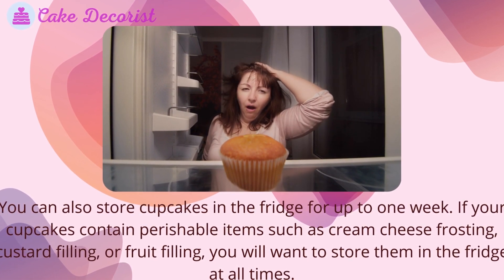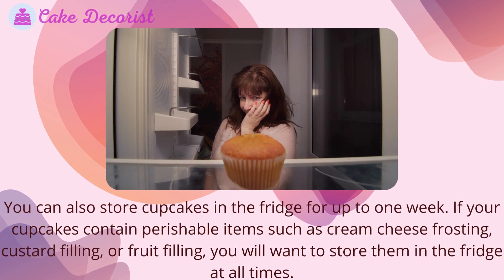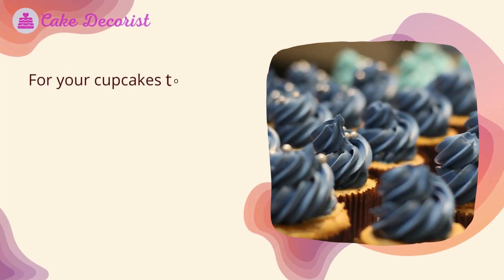If your cupcakes contain perishable items such as cream cheese frosting, custard filling, or fruit filling, you will want to store them in the fridge at all times.